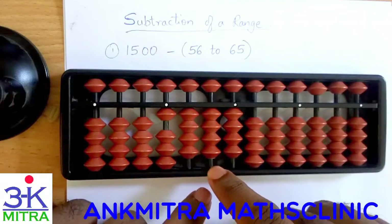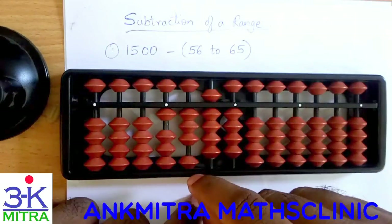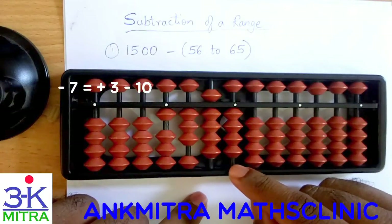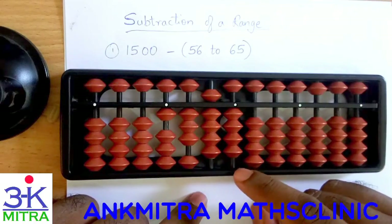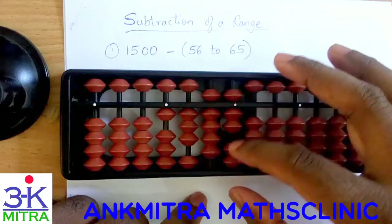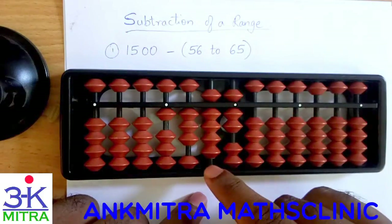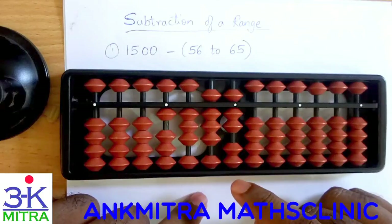For subtracting 57: for subtracting 5 on the tens place I will be adding 5 and subtracting 10 on the next left rod. Then coming to the units place I need to subtract 7, so for subtracting 7 I need to add 3 and then subtract 10 here. For adding 3 I will be using the small friend formula which is plus 5 minus 2. So plus 5 minus 2 gives us plus 3, combined with minus 10 it finishes the subtraction of 7. So minus 57 is done — moving to minus 58.